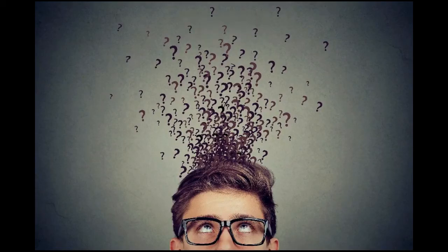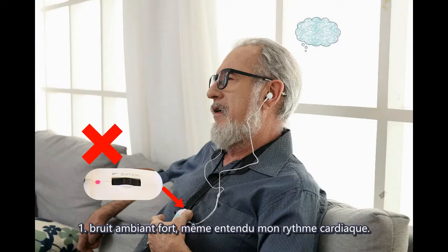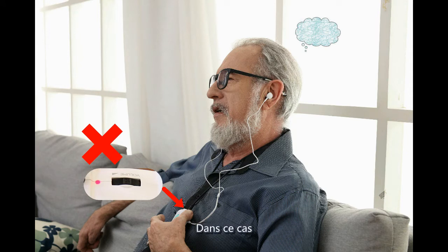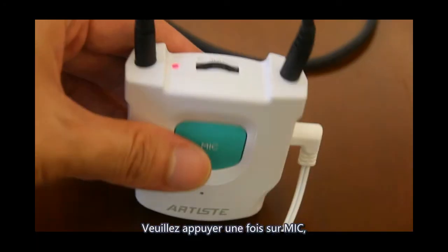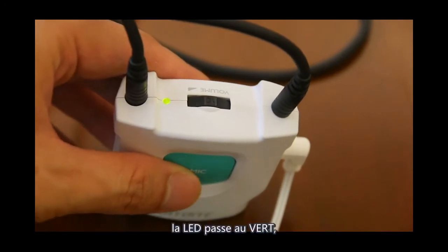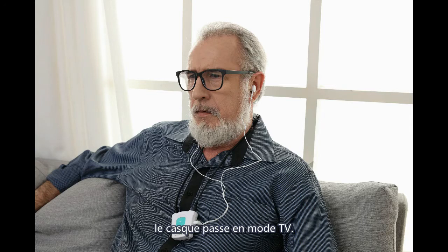Troubleshooting: if surrounding sounds are very loud or even amplify your heartbeat, check the headphone LED — if it is red, the headphone is in hearing mode, which amplifies all sounds including heartbeat and breath. Press the mic button once; the LED changes to green, switching the headphone back to watching TV mode.